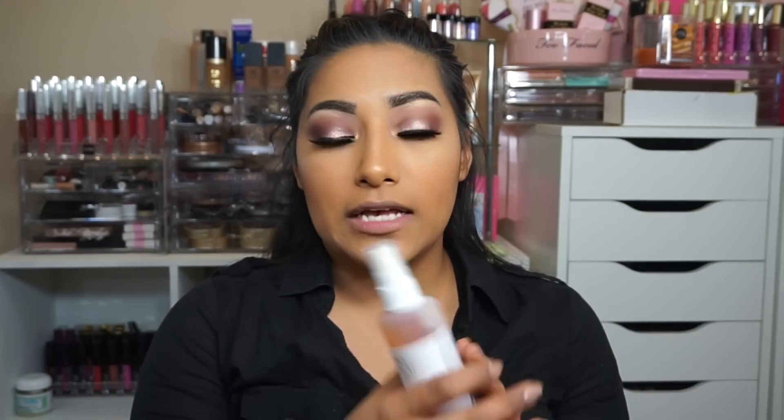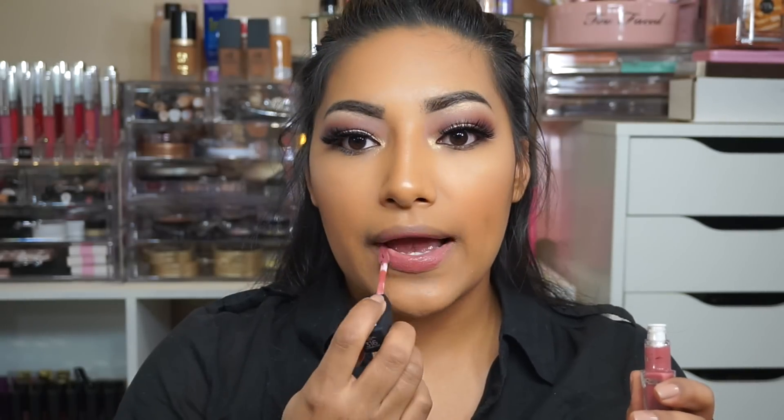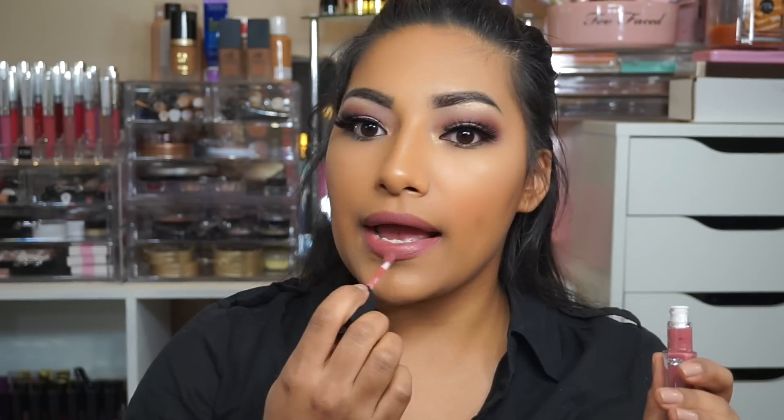Now I'm going to set my face with the Mario Badescu setting spray. For the lips I'm going in with L'Oreal Pro Matte Gloss in the shade Statement Nude. This has a mousse texture and it is matte, but it's not like a liquid lipstick matte — I was expecting it to be a liquid lipstick, but we'll see how it wears throughout the day.